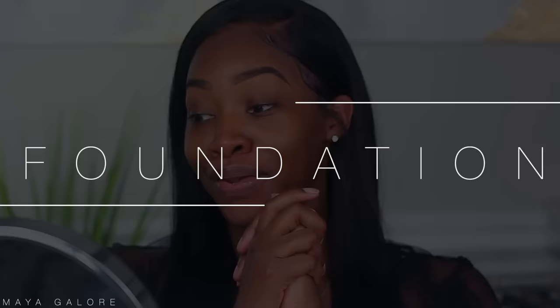Number one tip for foundation for beginners: make sure it matches. I've mentioned on previous videos my tips on how to match your foundation. You don't want to match your neck — I say match your chest area. My chest is lighter than my neck and my face. I don't want to make my face the color of my neck because then my neck and face will be the same color and my chest will be lighter and you'll look crazy. The best thing to do is match about right here at the collarbone — that way you get a blend between your neck and your chest.